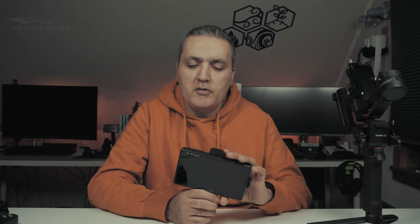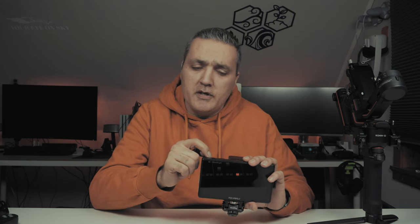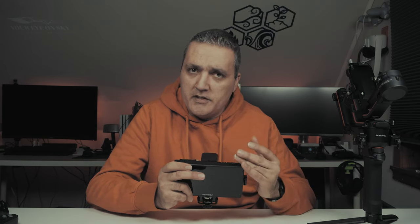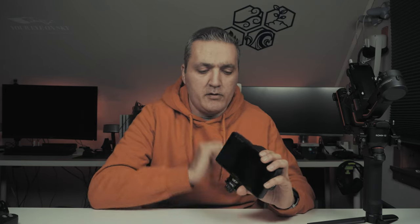On this side you have a power button — click to start the screen — and also one touch to disable the touch function on the screen. So if you don't want touch you can use the wheel, but you can also use it with the touch function on. Just in case you don't want to accidentally touch the screen, you turn it off with one click on this button. That's all I want to show you today.